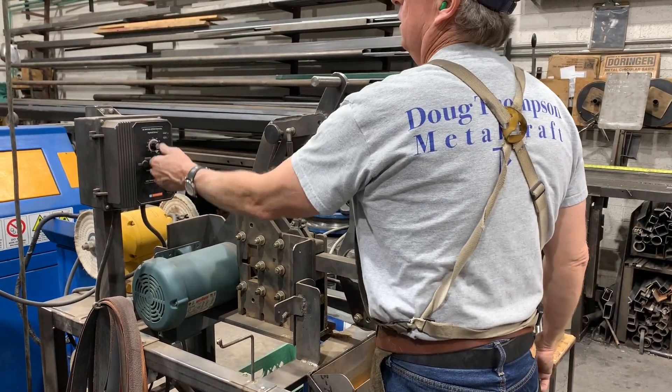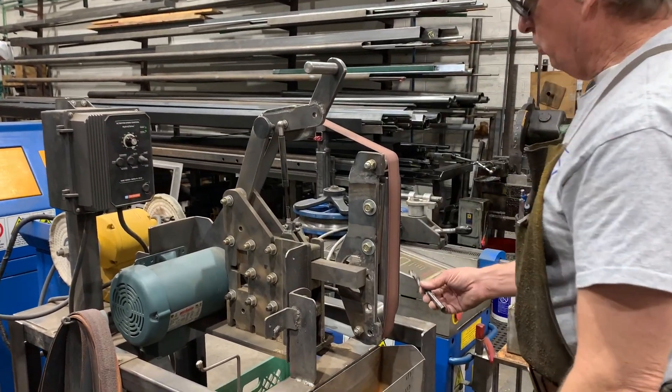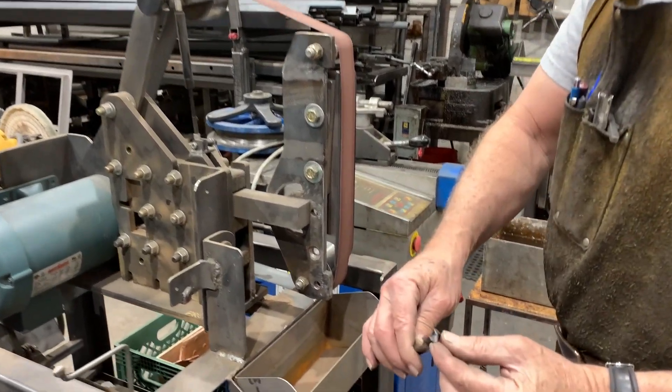I'm going to turn it on. I'll go about 30% of the speed value, and then I'm just going to go by hand and tune up this drill bit.